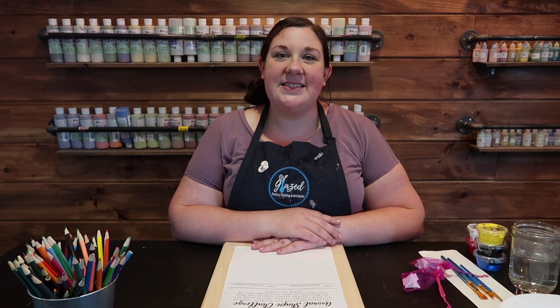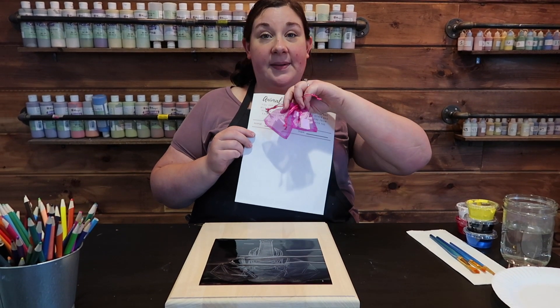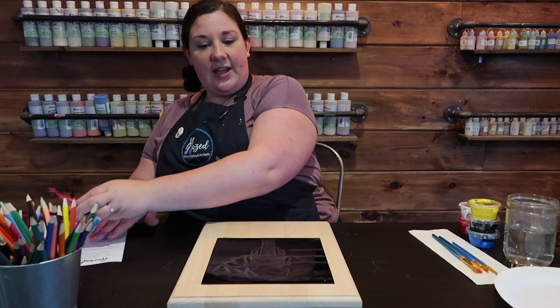Hi there, welcome to Glaze Virtual Summer Camp! Today we'll be making a faceted animal wood sign. I'm your teacher, Miss Laura. Let's see what supplies come in your kit. You'll find your doodle challenge as well as accompanying bags to help you along with your challenge.